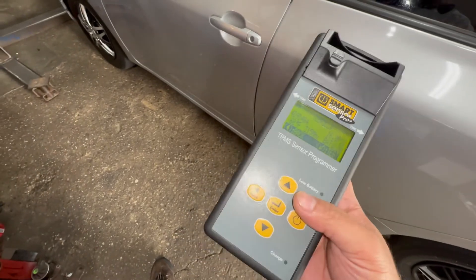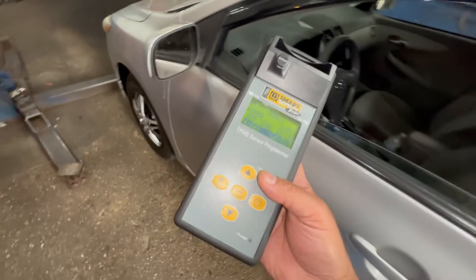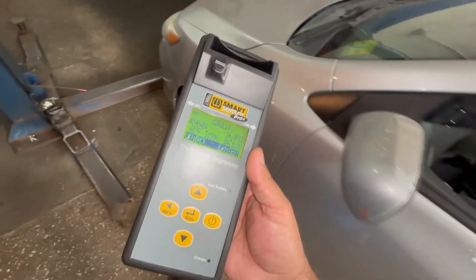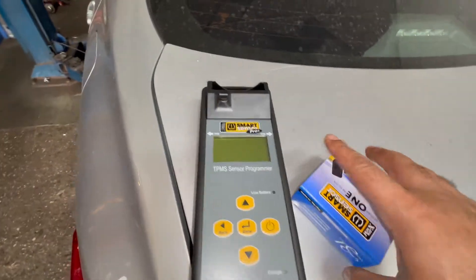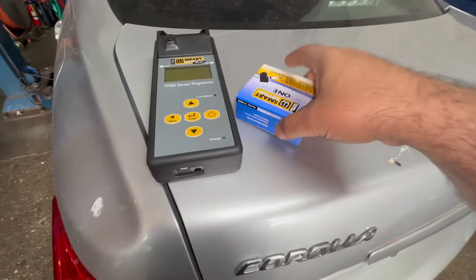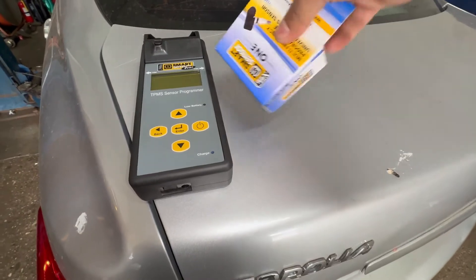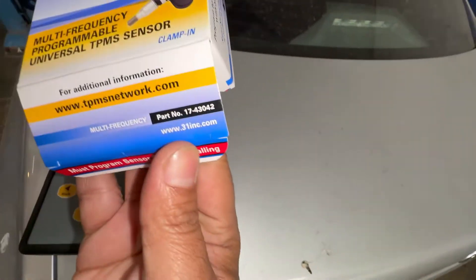The customer agreed to put a new sensor on this Toyota Corolla, so we're going to install it. The frequency for this vehicle is 315. If you want this machine, there's a part number for it.